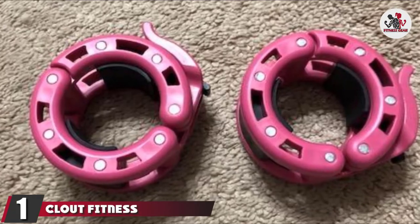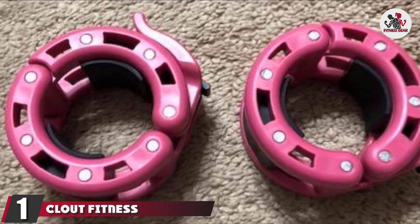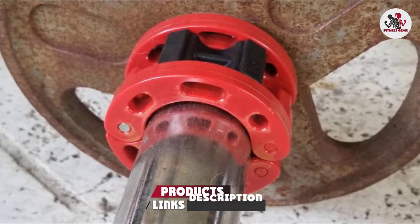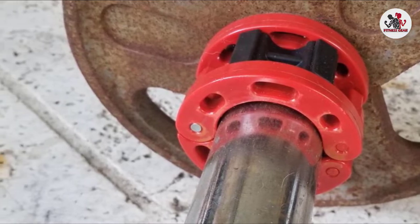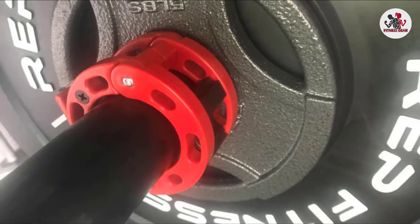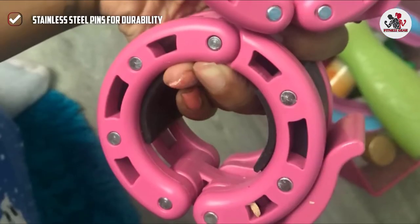At the first position of our list, we have Cloud Fitness Olympic Barbell Clamps. The Cloud Fitness Olympic-sized barbell clamp collars are made of stainless steel. These are extremely durable Olympic barbell collars that give an ultra-tight grip. They feature the single lever design with a locking latch that offers a stronghold. The latch eliminates unnecessary moving of parts and improves the longevity of the collars.